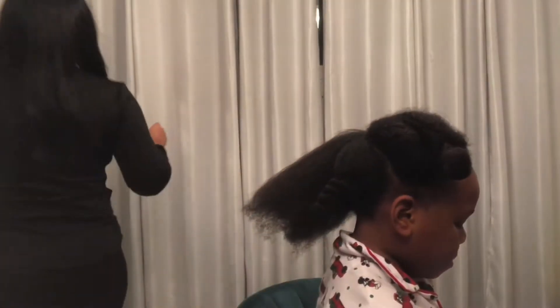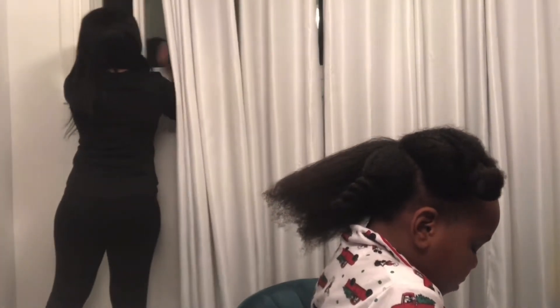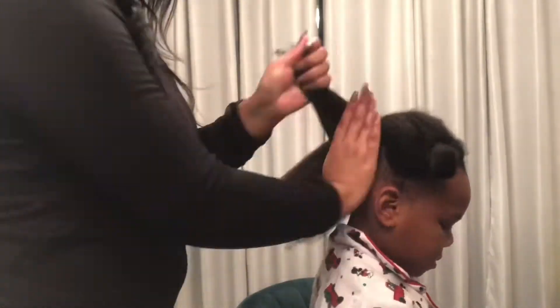Also, a tip: when you're blow drying, open a window because all that steam will have your smoke detectors going off. I was like, oh wait, let me open this window before these smoke detectors go crazy. So make sure you do that.